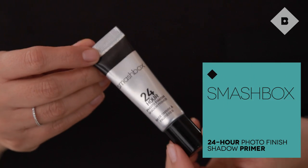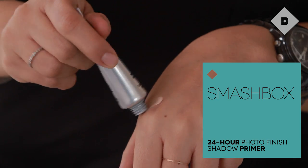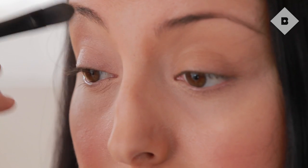Now we have to prep the top for our eyeshadow. My favorite eyeshadow primer is the Smashbox 24 Hour Photo Finish Shadow Primer. I'm going to take a little bit of this and put it all over my lid.